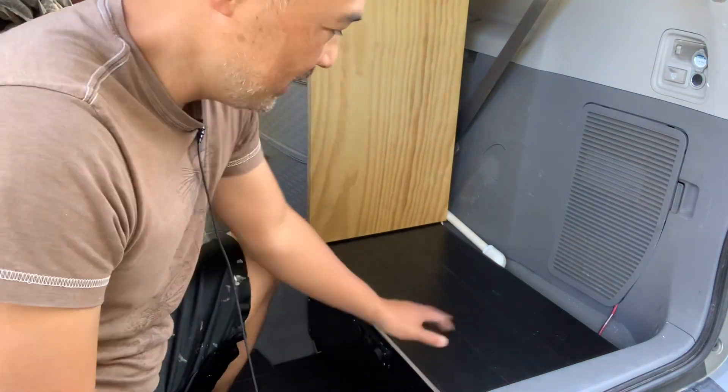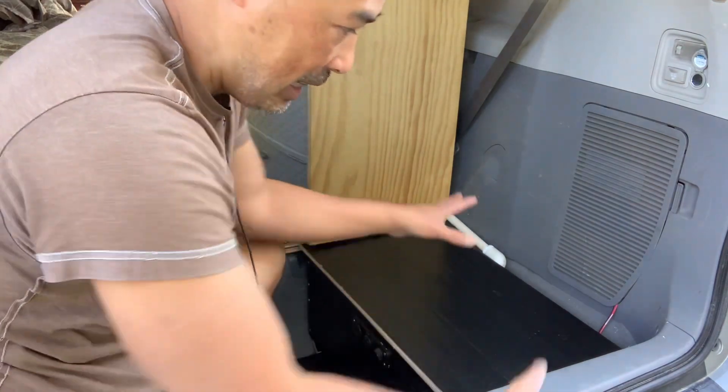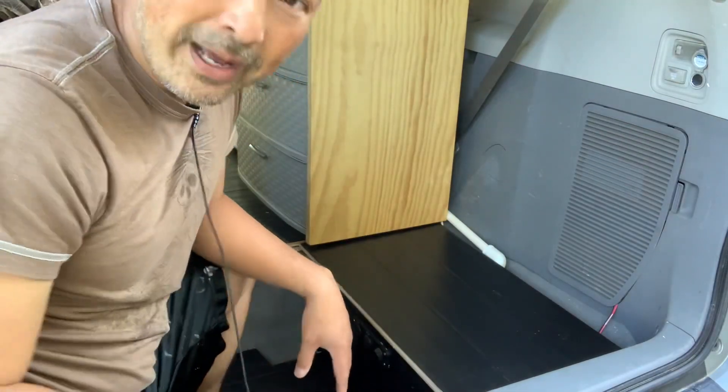Nice and easy. I have another double usage for this bench here too, and I'll show that to you later. But I'm going to have a true bathroom back here.